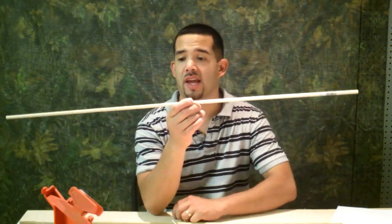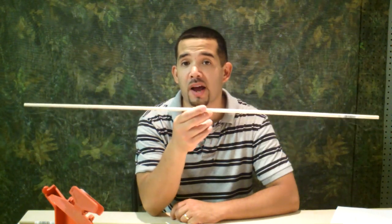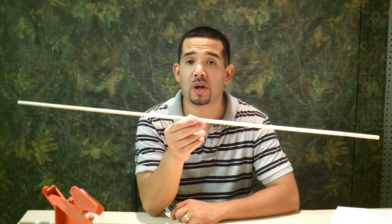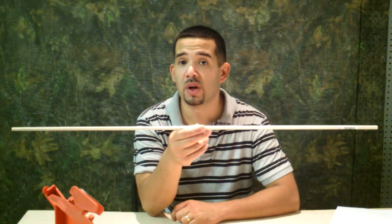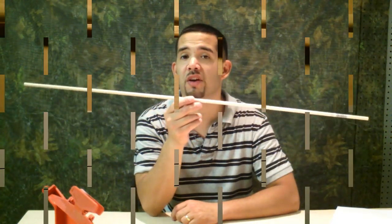What I have here is a 5/16ths inch wooden dowel that I got from Walmart. You can get it from Walmart, Lowe's, or Home Depot — they're Poplar. You're more than welcome to spend more money on better wood to make this arrow, but I find these to be very sufficient.